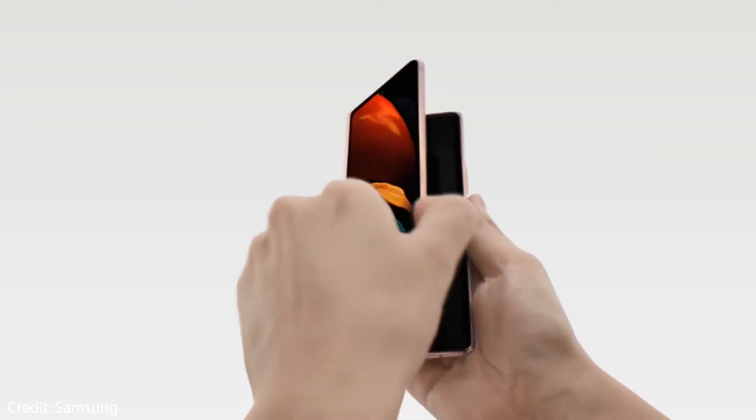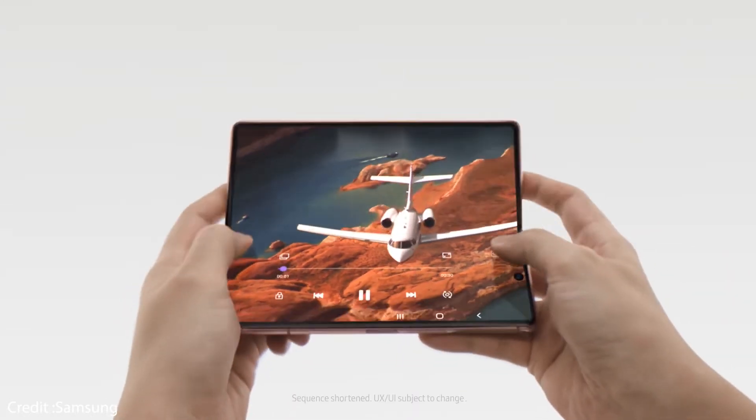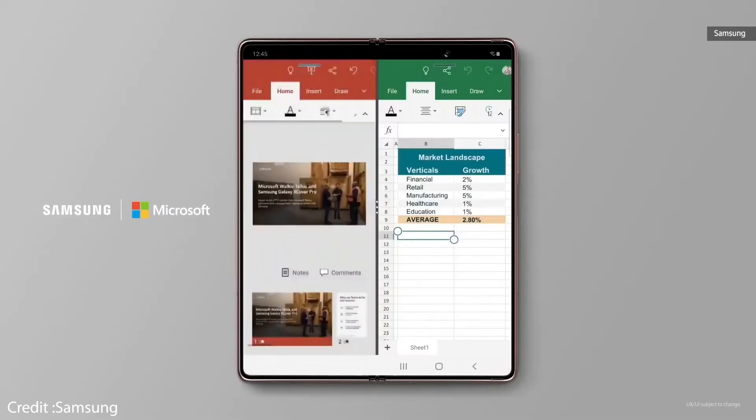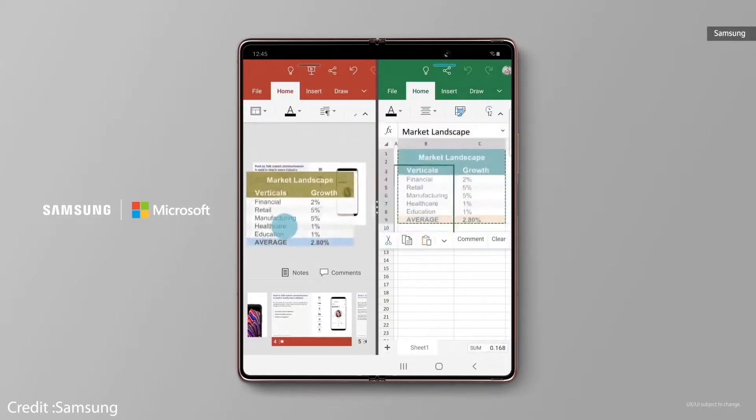When the Samsung Galaxy Z Fold 2 is in Flex Mode, you will be able to use certain apps in split view on the main screen. The camera, video call UI, gallery, and calendar, as well as partner apps like YouTube, will be able to recognize the main display and show actionable content on the other portion of the screen.